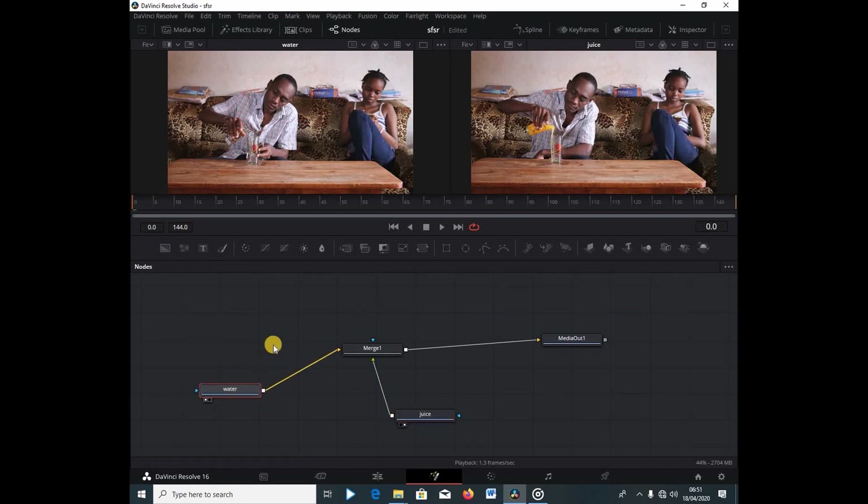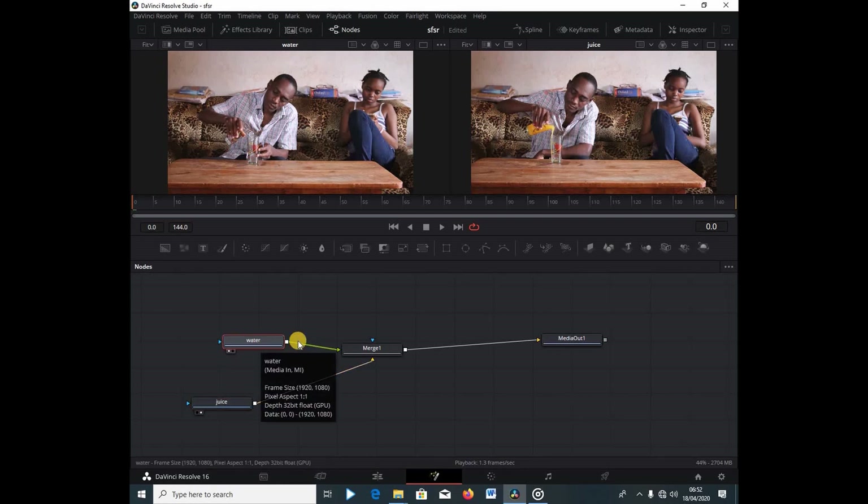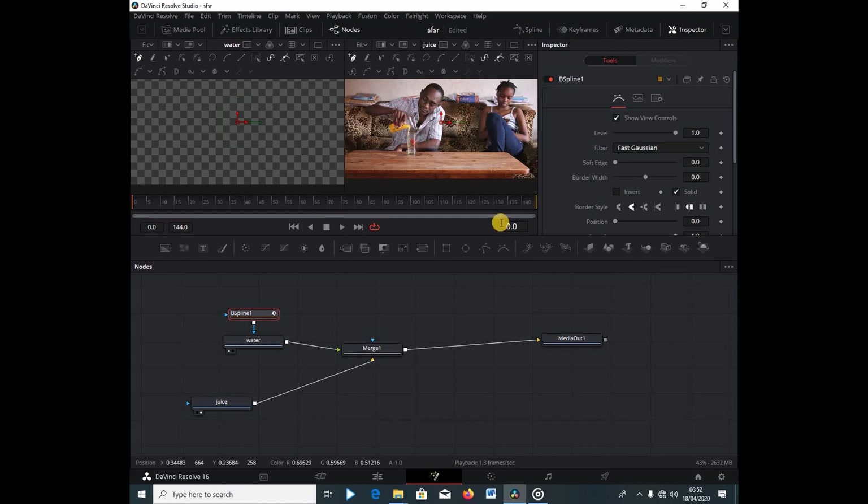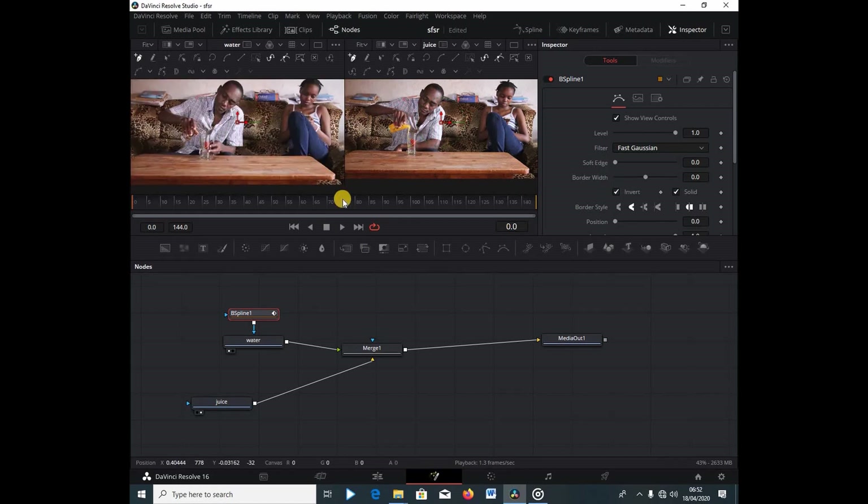We're going to be masking out the water, so I'm going to switch all these around. I'll double click — this clip of the juice is going to be our background, and this other clip is going to be our foreground. So we're going to move them around like so. I'm going to select the water clip, press b-spline, turn on the inspector, and invert it so that I can see through.